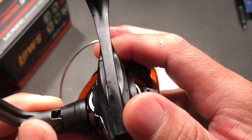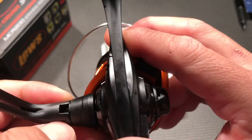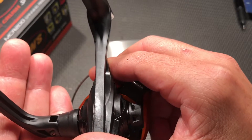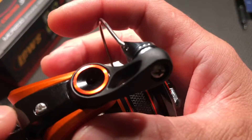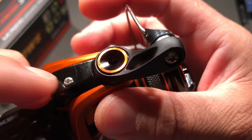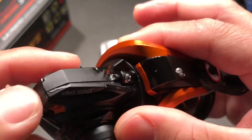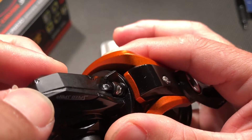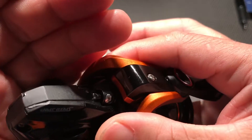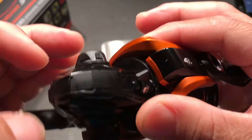I don't know if you can see that, but there's a defect right there. It needs a lot of attention to detail for a hundred dollar reel. Also the screw here — it's not flush. And right there you've got another defect. There's a lot of quality control that needs to be done here. Disappointing reel.